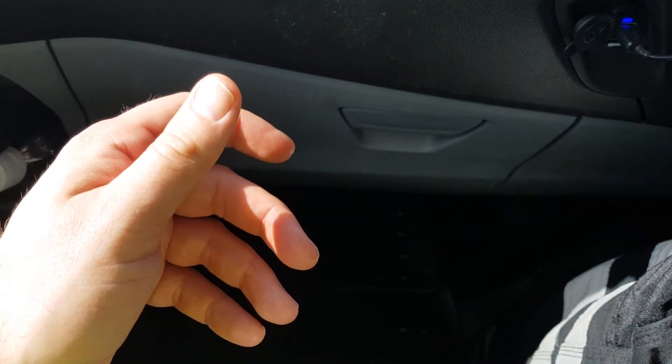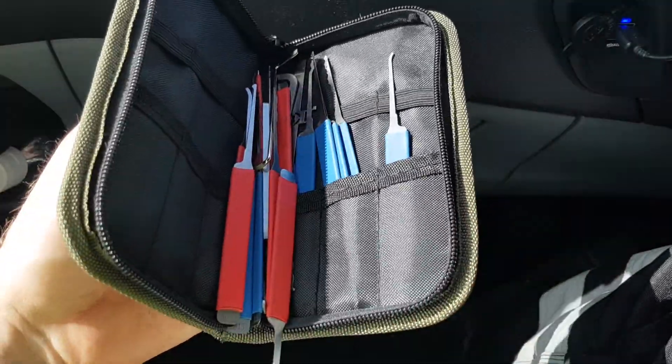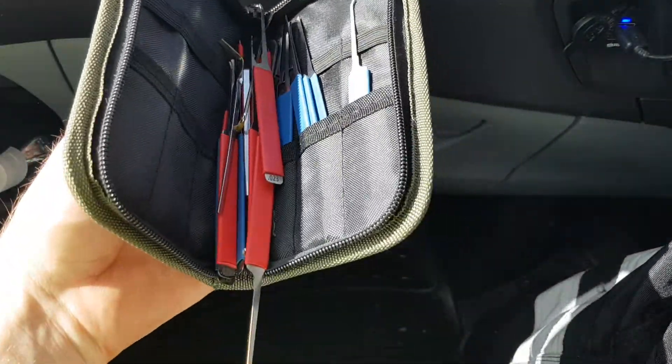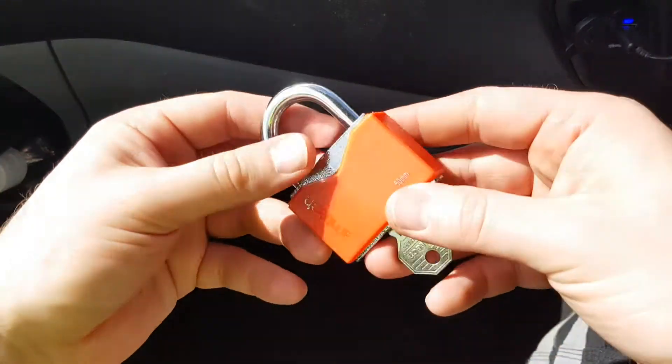And the kit that I used — it's a little bit messy — just the Praxis kit from UK Bump Keys. Just throw them back in there. Very good little kit.